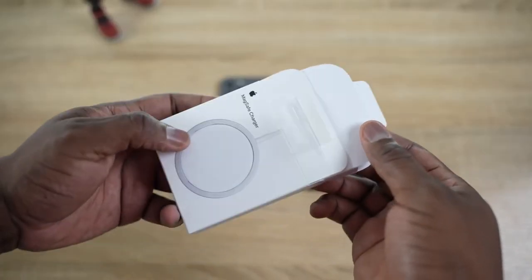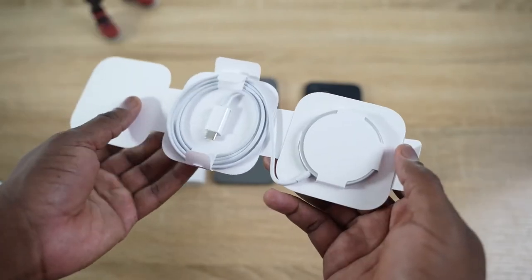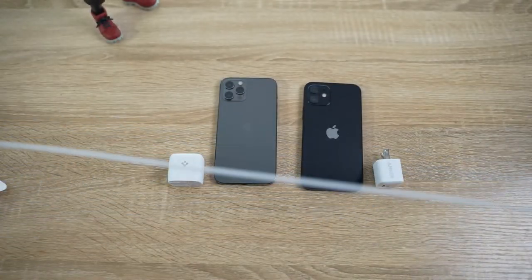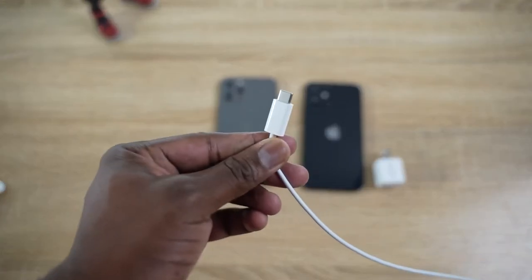The next accessory is one a lot of people might not think about but definitely need. A lot of people are going to pick up the MagSafe charger, which is pretty cool, but the cable is rather short. If your plug is far away from where you want to use it, you need an extender cable — a USB Type-C to USB Type-C extender. This one is about eight dollars, it's a braided cable, and braided cables last longer. It lets you extend the length of your MagSafe so you can use it wherever you want.